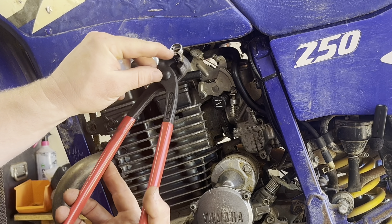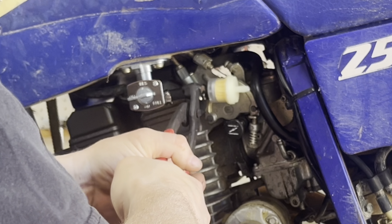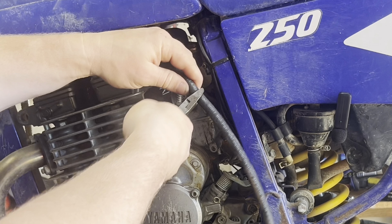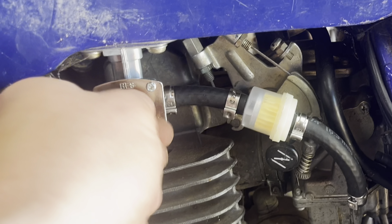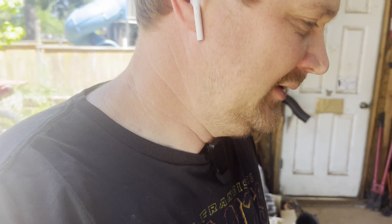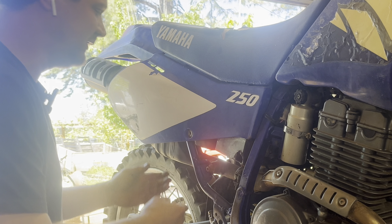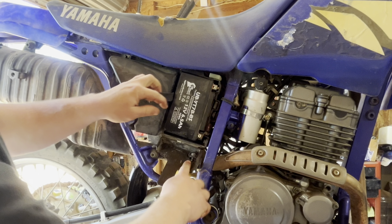I've been using a lot of these ring-style crimp clamps lately and they really work good. I'm really hoping I remembered to empty out the carburetor bowl — I really don't want to have to clean that carburetor a second time. These batteries in here are a little goofy; they sit vertically. Not quite sure what I think of that.